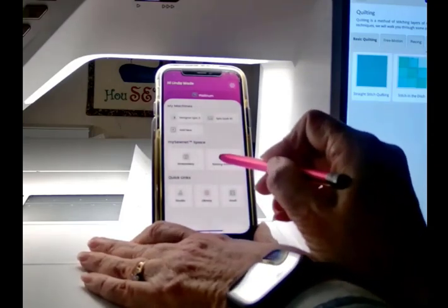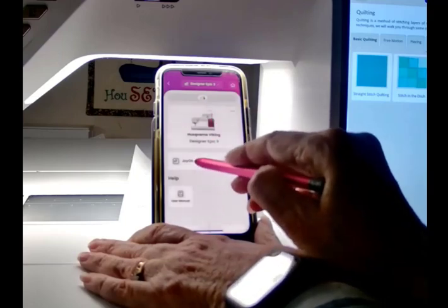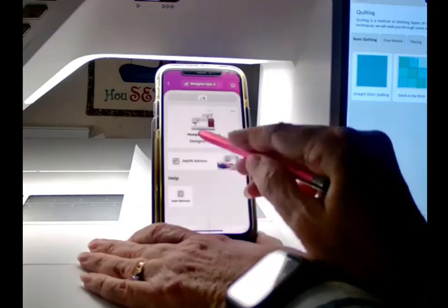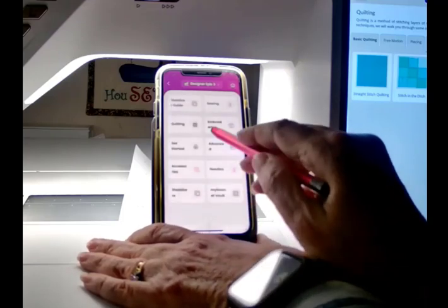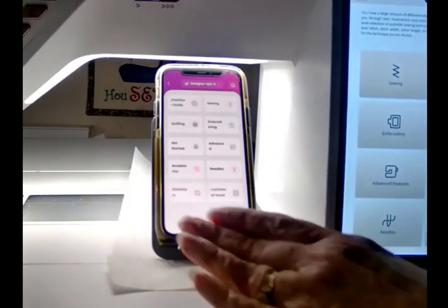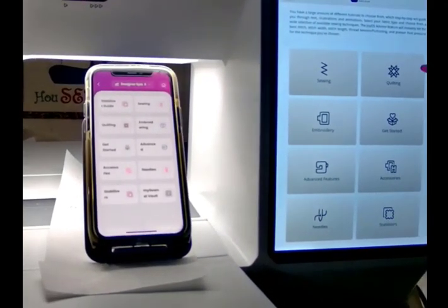I'm going to go in and do Sewing Assistant, and I'm going to go to JoyOS Advisor. Don't forget your user manual is also built right in here in your phone if you want to use it. So I'm going to go to the Advisor and go into Quilting.